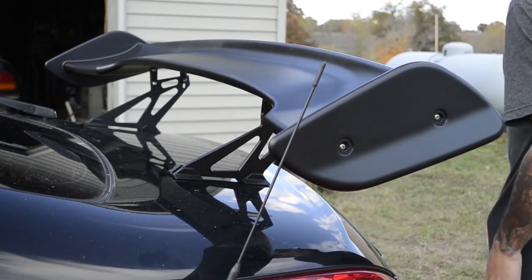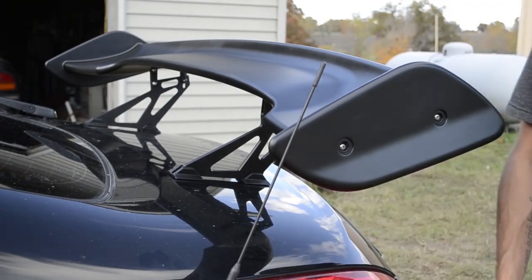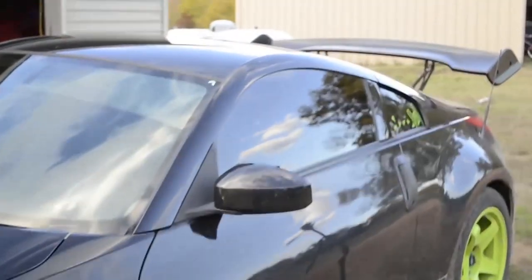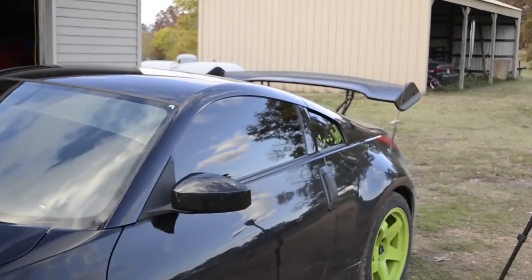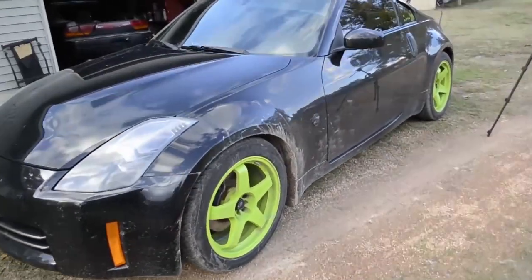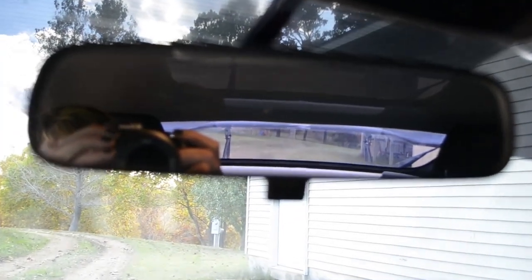There you have it — installed GT wing. It's not too shabby except the car is extremely dirty. Looks pretty decent. You can see in the rear view mirror it sits just high enough that I can focus on it, but just high enough that I don't have to worry about it getting in my view.